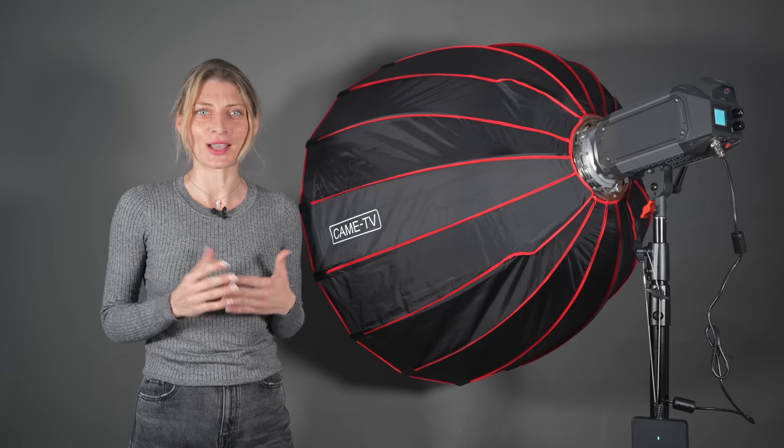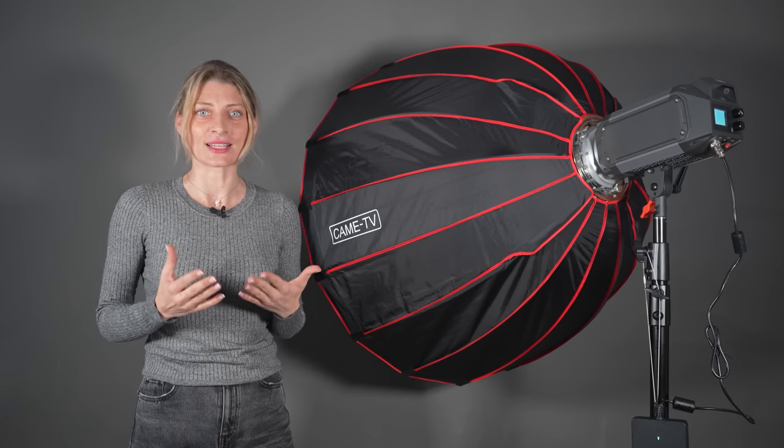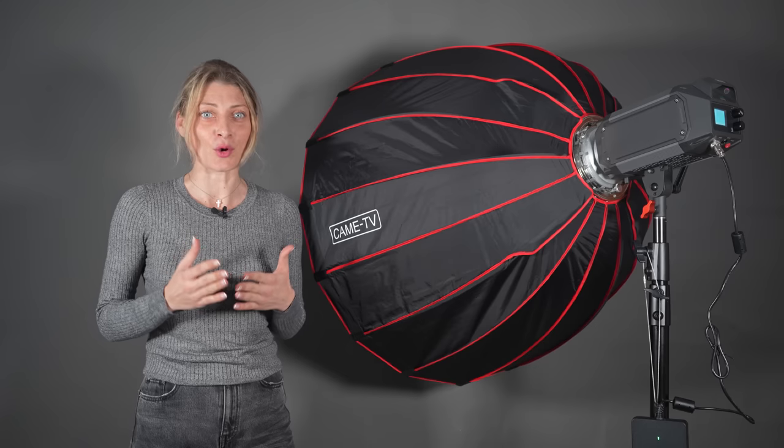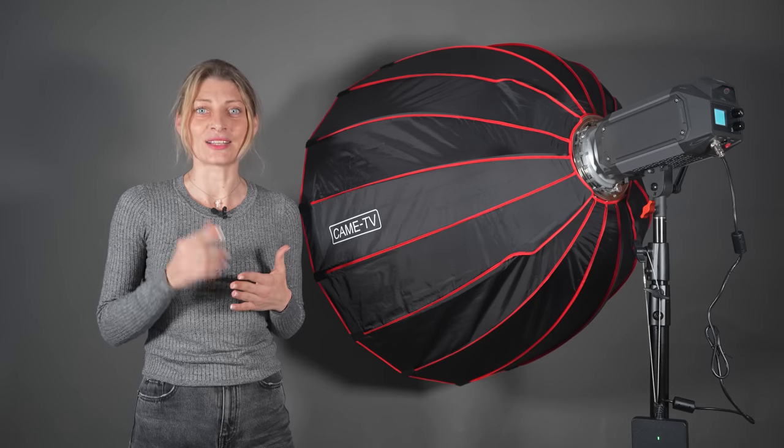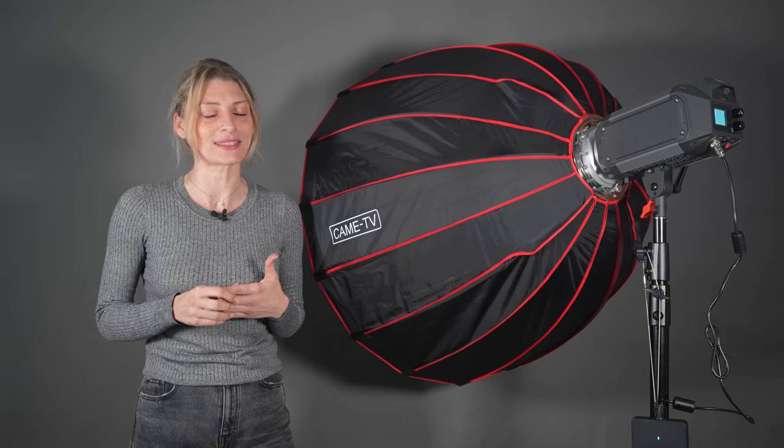With all of the Tioga spotlights, you can use optional accessories such as an optical snoot with gobo and 20 degree lens, a Fresnel softbox, and a 14.8V power station.